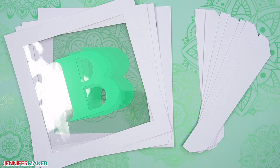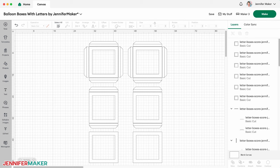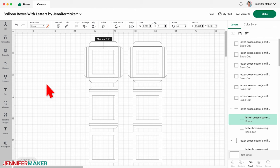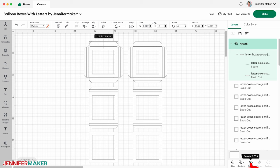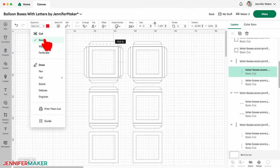Inside each frame piece, we'll attach a piece of acetate, but we won't use a Cricut to cut that — I'll show you why later. If you're using the file with score lines like I am, find the first group of two layers in the Layers panel and select the layer containing just a line. You'll know you've found it when the color box turns red. Change it to Score in the Operation menu. Now hold down the Shift key to select the box piece layer and its score lines layer, and click Attach. Now your Cricut will know to create a crease line on that specific layer. Continue setting and attaching the score lines for the rest of the 11 pairs.